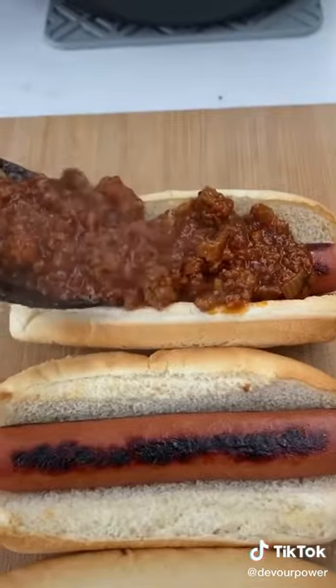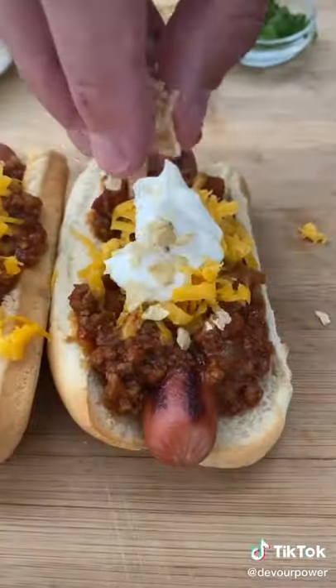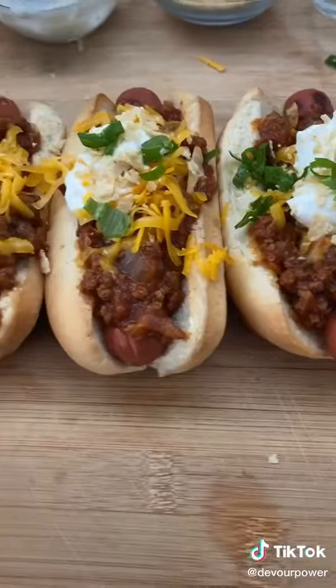Now assemble in this order: hot dog, chili, shredded cheddar, sour cream, crushed tortilla chips, and scallions. Now it's time to devour.